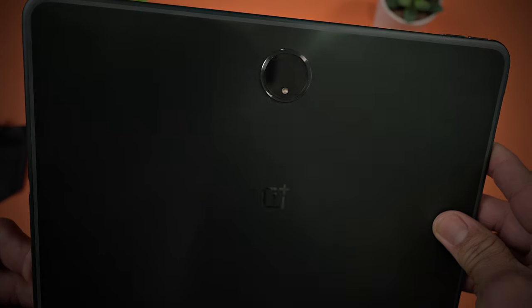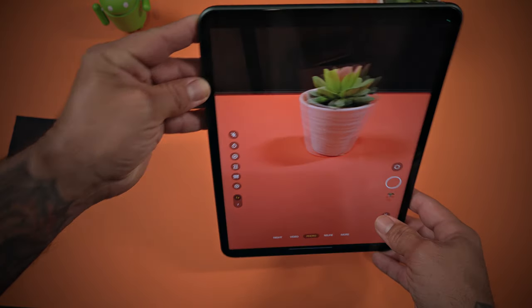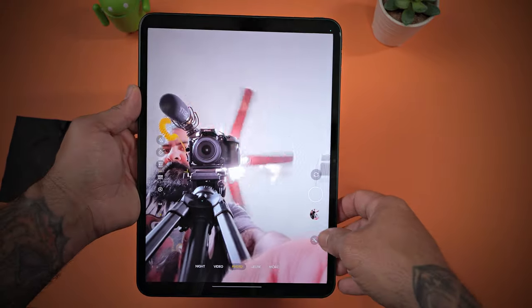When it comes to cameras on a tablet, it doesn't really affect my buying decision, but I know for some of y'all it does, so here they are. The rear camera is a 13 megapixel that shoots video at 720p 30fps, 1080p 30fps, and 4K 30fps. The front camera is an 8 megapixel that shoots video at 720p 30fps and 1080p 30fps. I would have liked to see the higher-end sensor on the front of the tablet for video calls and meetings since I don't see a use for a rear camera on a tablet. Let me know what your use cases are for cameras on tablets in the comment section below.